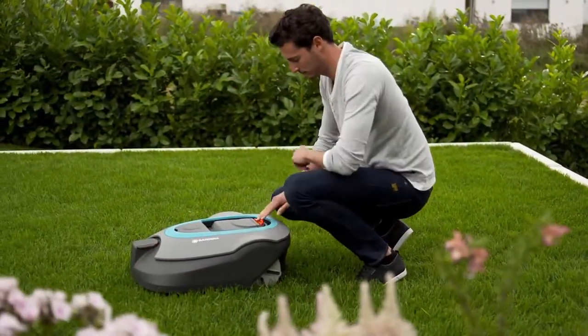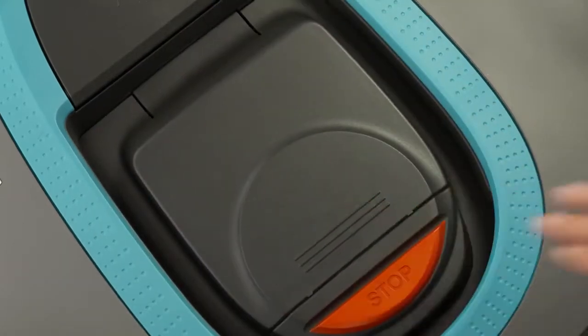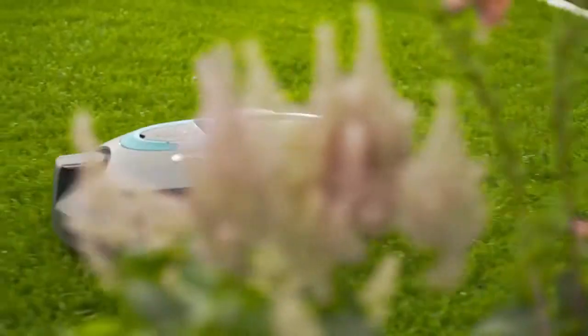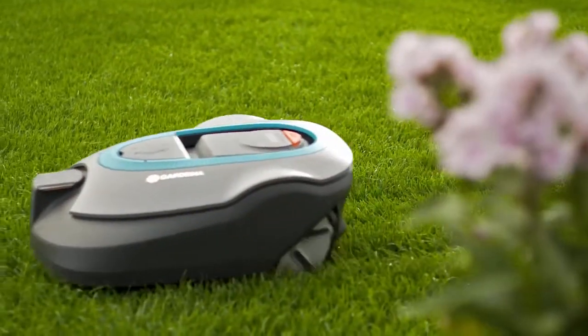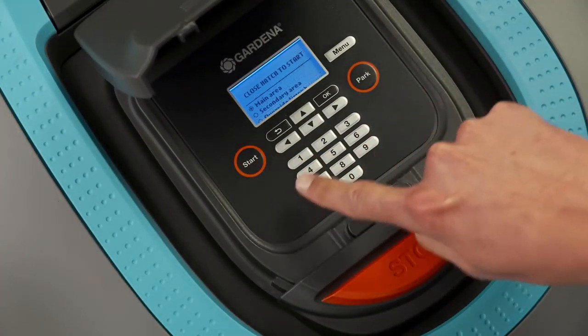Press the start button to go to the menu and select secondary area mode. Close the flap and allow the mower to work until the battery is flat. Then return the mower to the charging station. Make sure the mower is reset to main area mode.